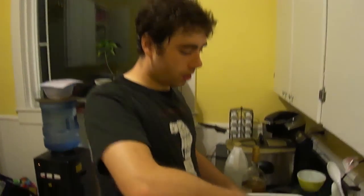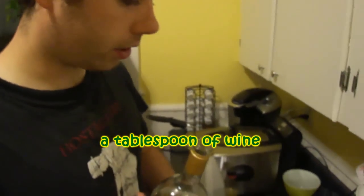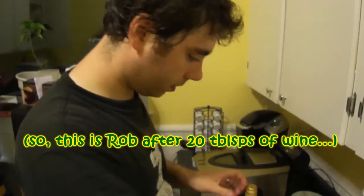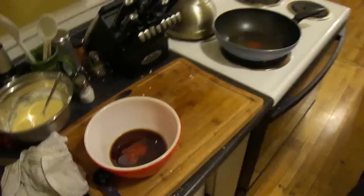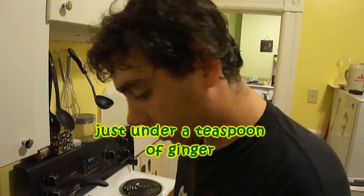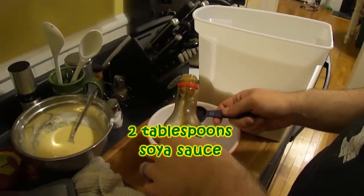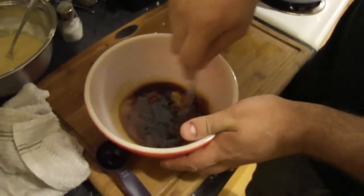Now we're going to make the sauce that goes with it. Put four tablespoons of sugar in a bowl, a tablespoon of wine, a tablespoon of vinegar, some oil, some chili sauce, and since our meat has already been marinating in ginger, probably a little less than a teaspoon of ginger will do. Two tablespoons of soy sauce. Mix this all up.